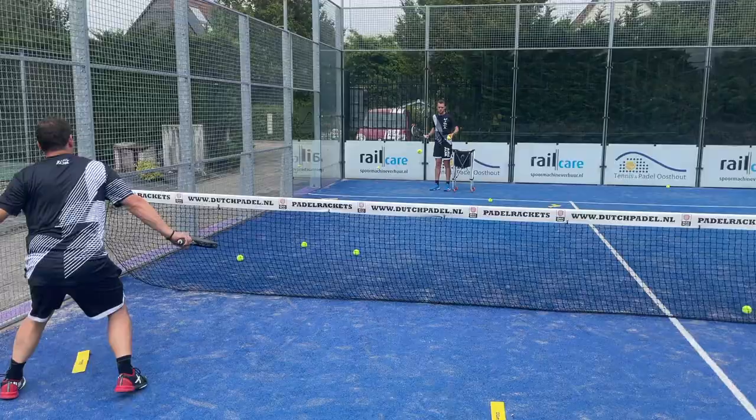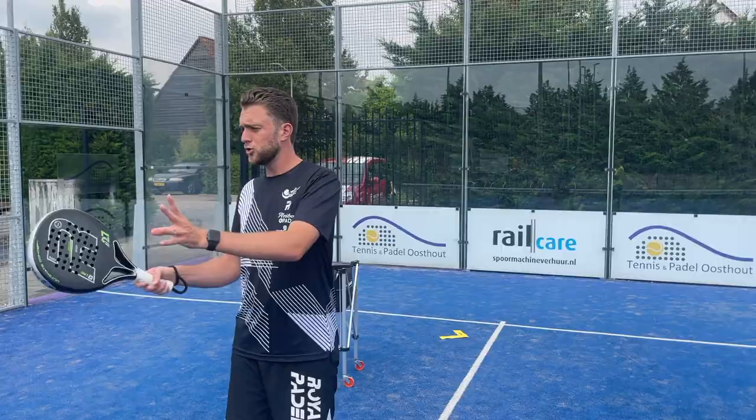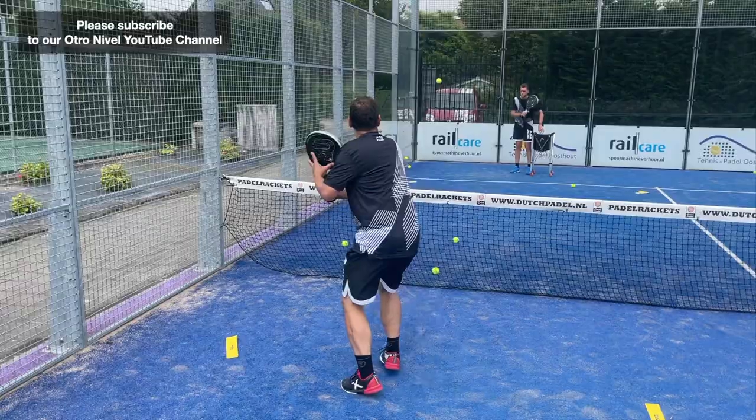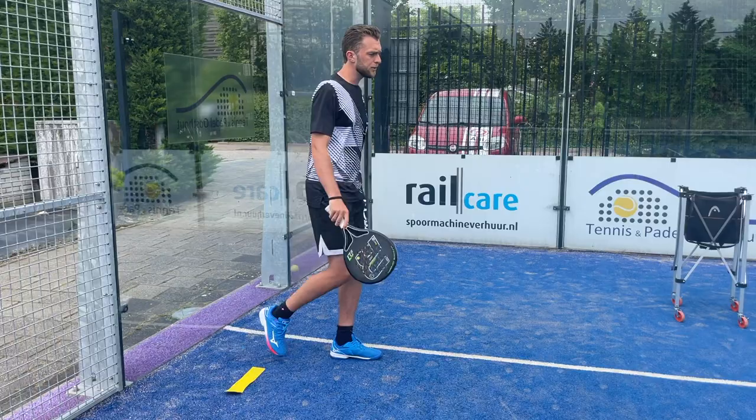When you play towards the center, it's better to play shorter — before the white line. Every time you change your movement, you have to change your position on the court. Now we're going to try that: your forehand volley goes against the side wall.